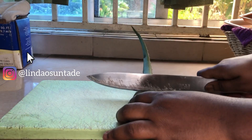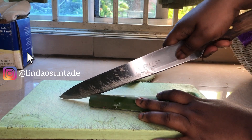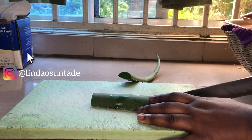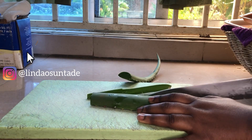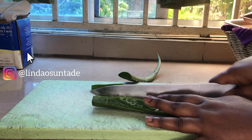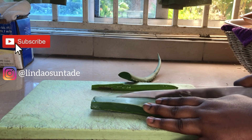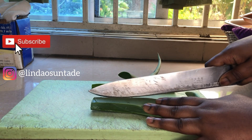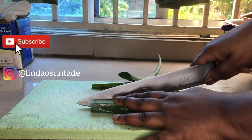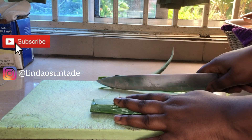First I take my aloe vera and start chopping it up. I cut out the sides to remove the poison. Before I did this, I actually put the aloe vera upside down so the yellow, itchy parts of the aloe vera can just seep away. Sorry for not showing you that — that was actually what I did before I started cutting out the spiky sides of the aloe vera.